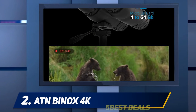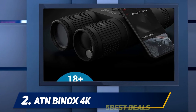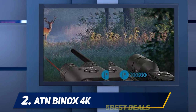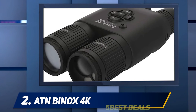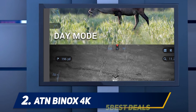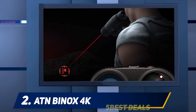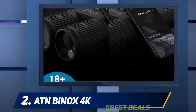Coming in at number two: the ATN BinoX 4K. For all your digital and night vision needs, you won't find anything better. It has HD optics, can be used in both day and night, and is packed with smart features — including Wi-Fi, Bluetooth, a 3D accelerometer, 3D gyroscope, 3D magnetometer, an e-barometer, e-compass, live streaming, and a smart rangefinder. At 9.4 inches long and 2.5 pounds, it's a camera, laser rangefinder, and night vision binocular in one package.